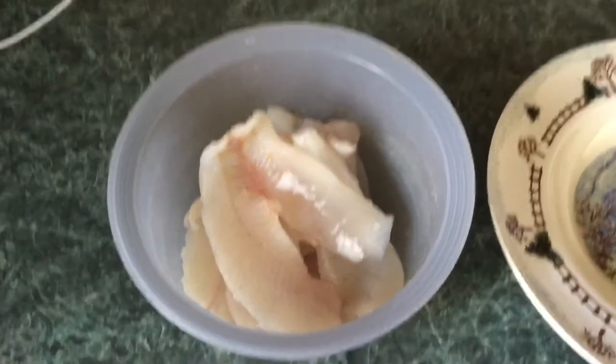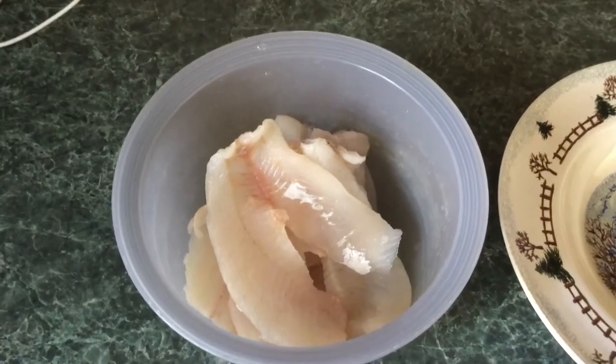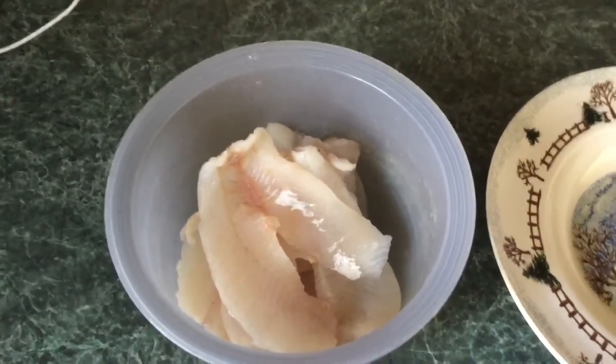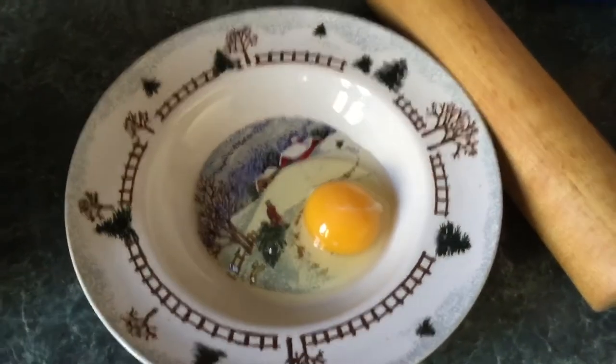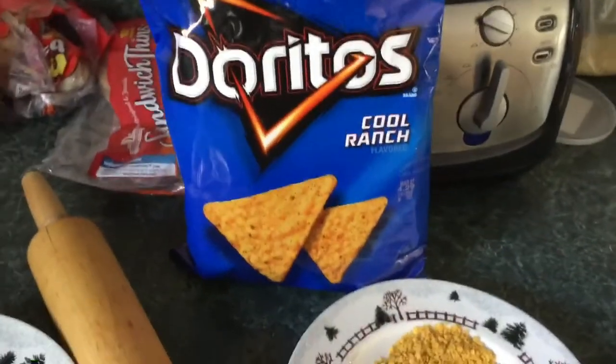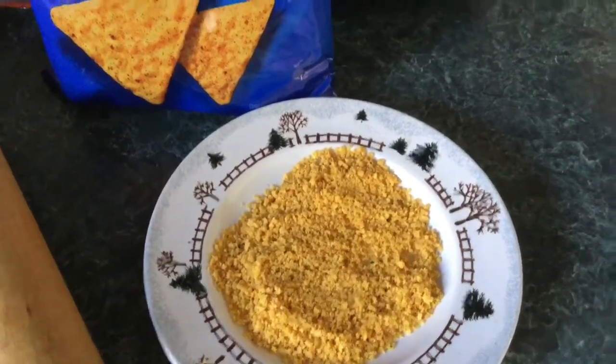Today we're cooking some crappie — cut a couple crappies last night. We're taking the fillets and dipping them in some farm fresh egg, then took the bottom of a bag of Cool Ranch Doritos, put them in a little ziplock bag, and crushed them up with a rolling pin. Going to try that, so we'll keep you posted.